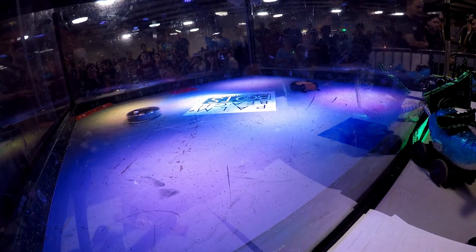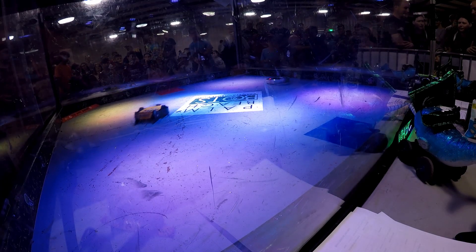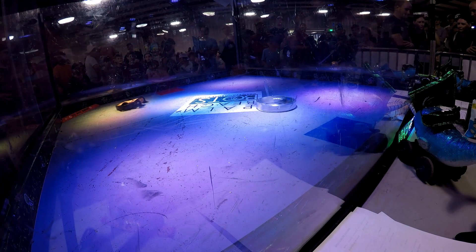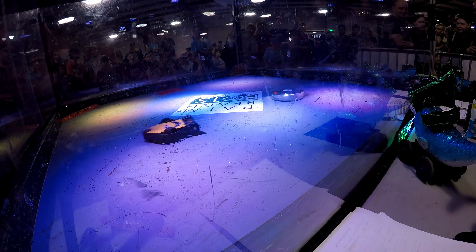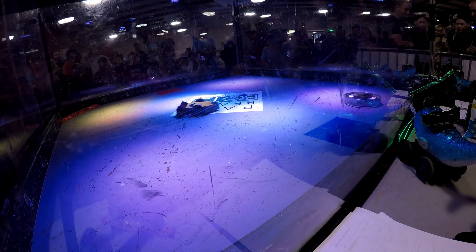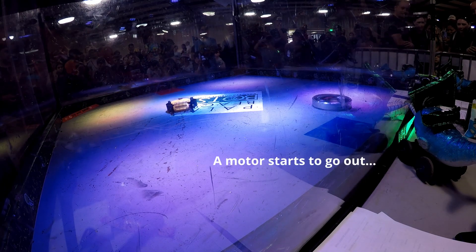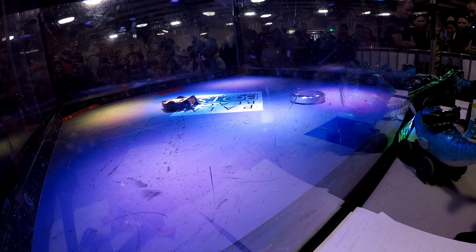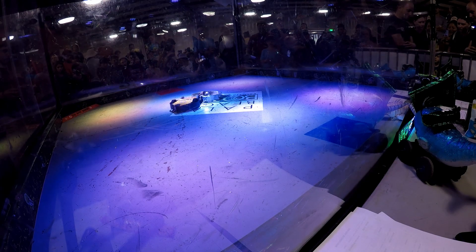Halo's doing this — spinning. Double Destruction trying to get in there, but to get in there you gotta take a hit. They're showing some aggression. Halo's kind of slowing down. Double Destruction sees an opportunity — there we go! And that's the problem with the spinner bots: you get them stopped and then you can just get right in there. You see some chips flying off. Double Destruction wearing down the Hangover. It's gonna be hard to get the spinner up again. One minute remains.